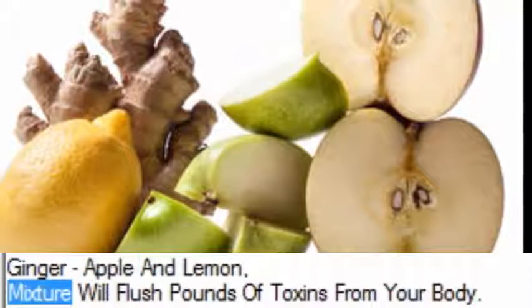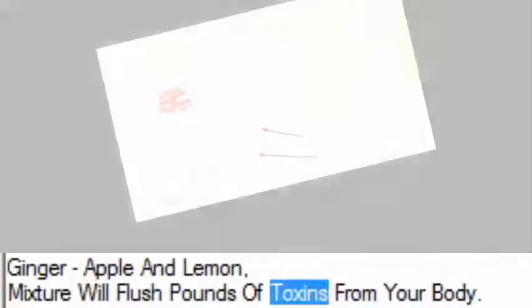Ginger, apple and lemon mixture will flush pounds of toxins from your body.